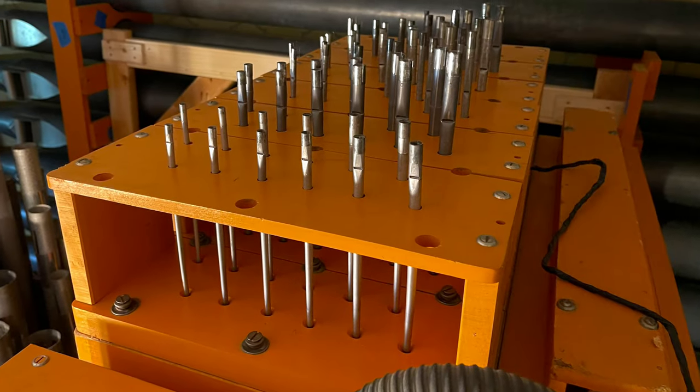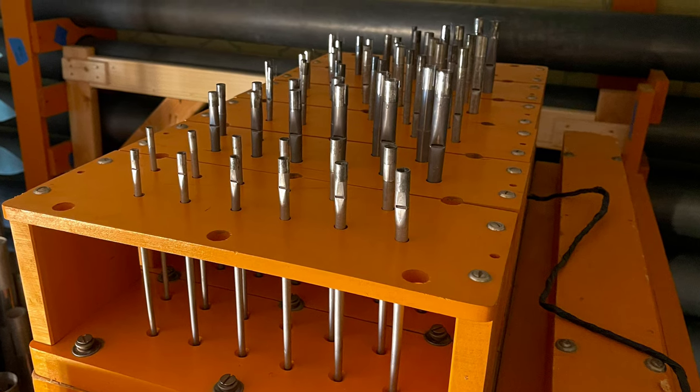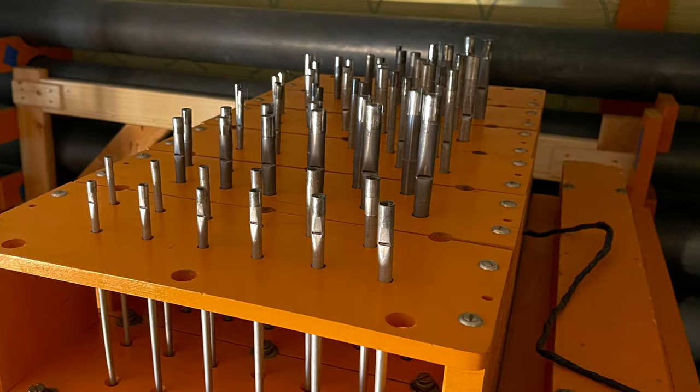Next, I installed the top octaves of the swell ranks. Kilgen added a treble extension to the SD swell chest that extended it to 73 notes for super coupling. These trebles are not playing yet, but they're no longer in storage.